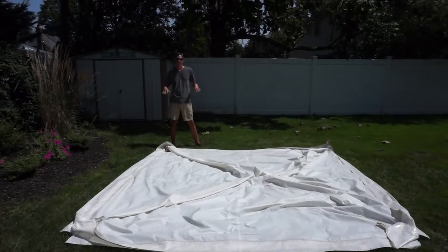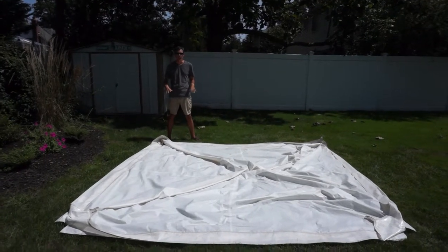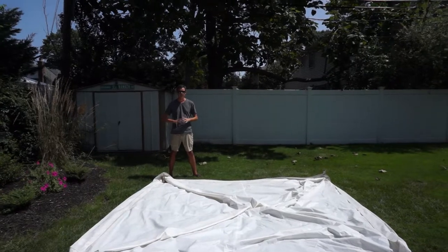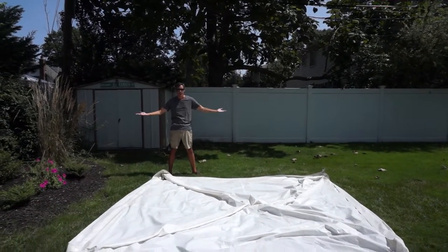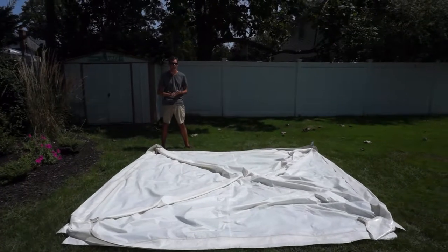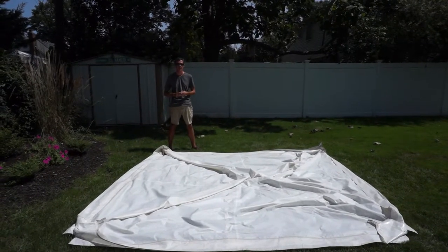Now for the hard part. Folding the top of the light dome canopy is a little tricky because it's not a totally flat piece of vinyl. It's shaped like a dome, obviously. So I find people really struggle with folding the top, so I'm going to show you how to do it so it comes out nice and compact.